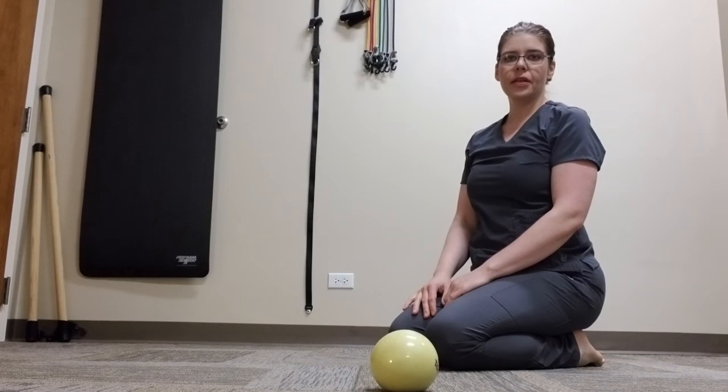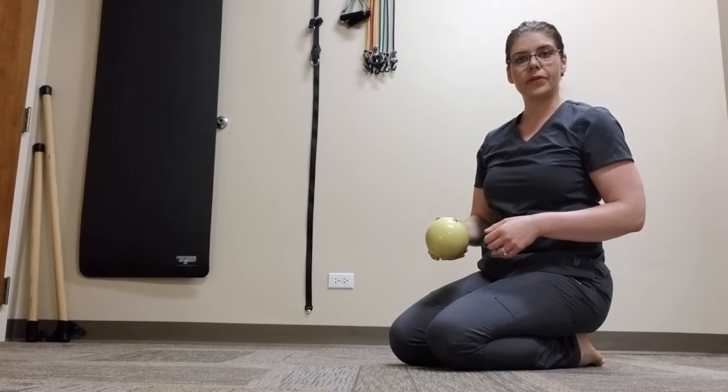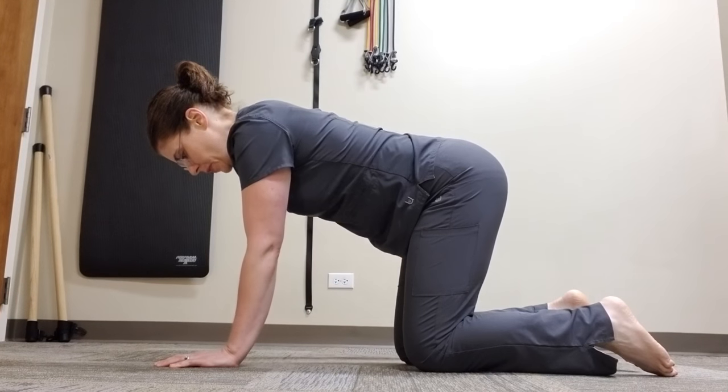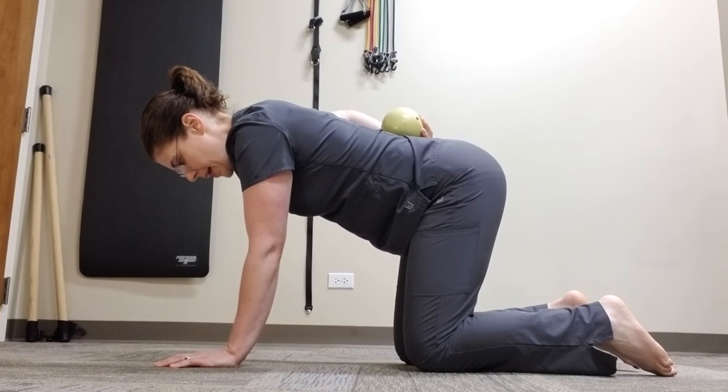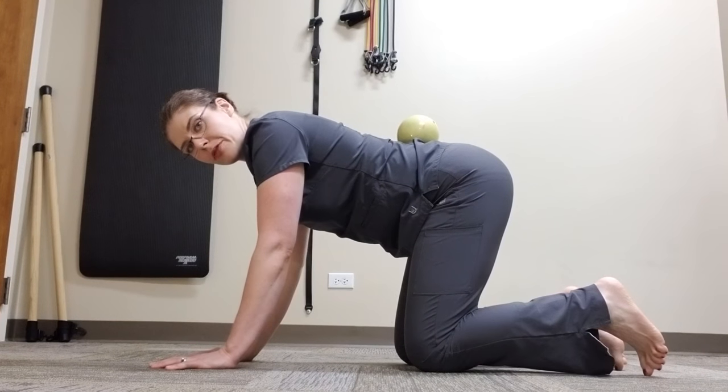This is the beast exercise. You can use a water bottle or a soft sand weight for this — this one weighs about two pounds. Start by placing the water bottle or sand weight on your back, and make sure you keep a neutral spine the entire time during the exercise.